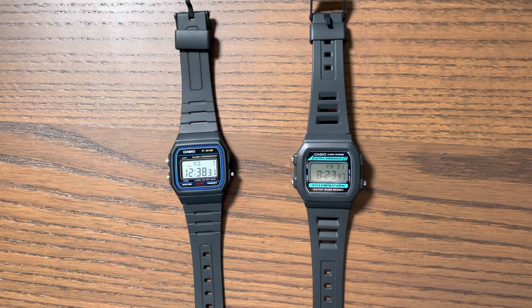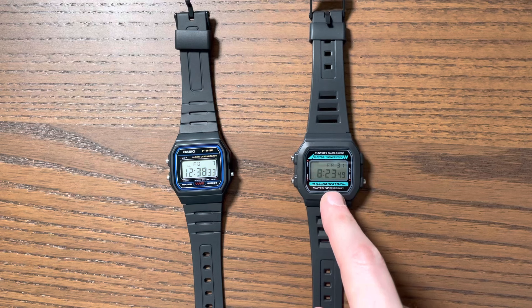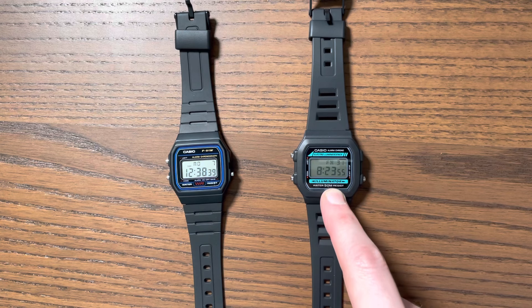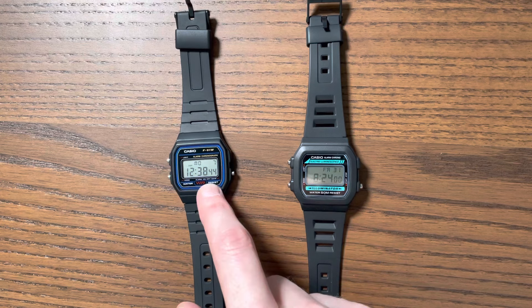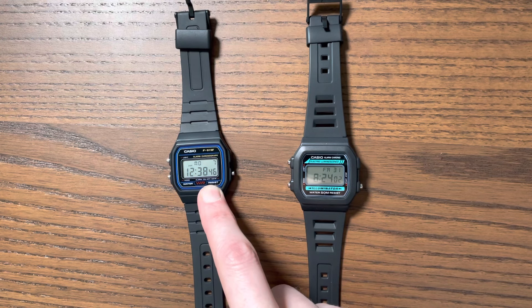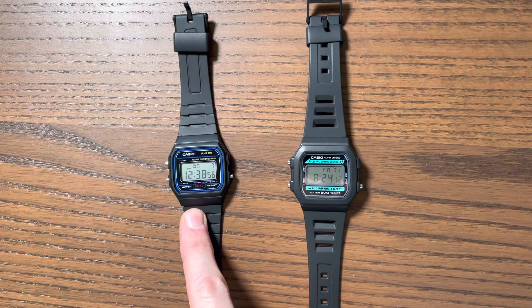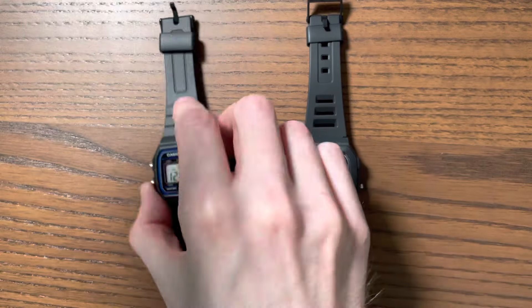However, when you go a little bit deeper, what you also come across is the W86, which is gaining quite a following. A lot of people look at this watch and think it's maybe five dollars more, but on the face of it gives you a lot more than the classic F91. In this video I want to share my experience comparing these watches.